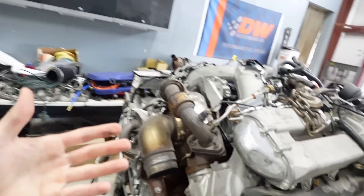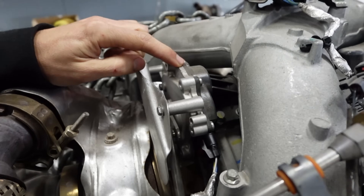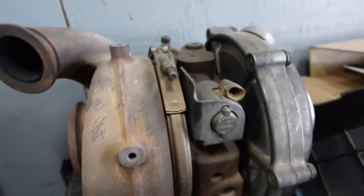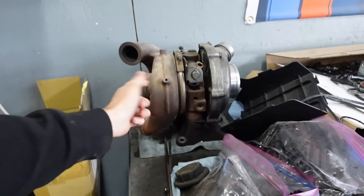Also, a notable difference on here is this thing has an electronic wastegate actuator. You can see it goes down here, whereas the 2017 turbo is oil controlled — kind of like a 6-liter Power Stroke where it uses oil control to control the vanes, whereas this has electronics to control the vanes. We're not using any of that because we have no way of controlling it with the 2017 ECU. And I don't even think there's any way to put in a 2020 ECU because all 2020 trucks have a 10-speed transmission, while 2017 trucks have a 6-speed.